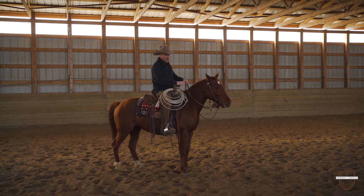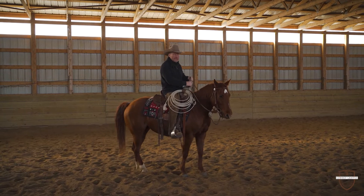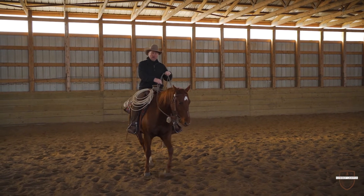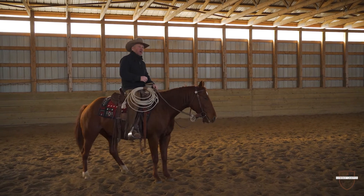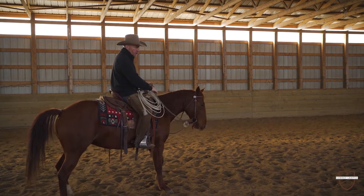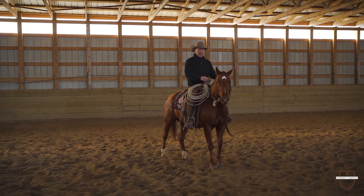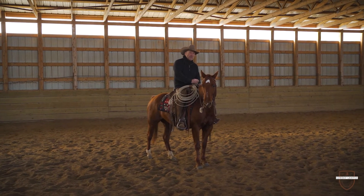The horse operates off feel and he's always looking for a release of pressure. So if you set it up to where he finds that when he does the right thing there's a release of pressure, he starts looking in the right direction and it becomes very simple to your horse. You'll be amazed at how fast he'll click in to what you're asking if you set it up in that manner.